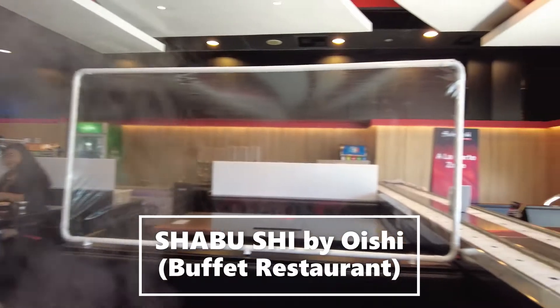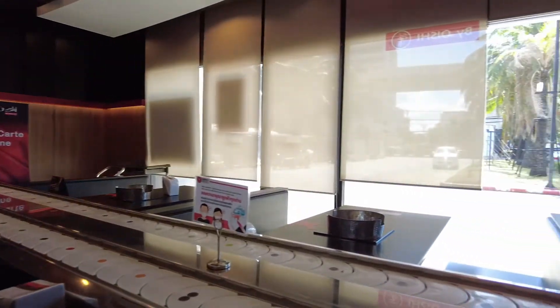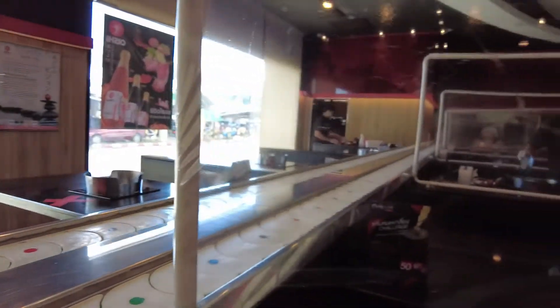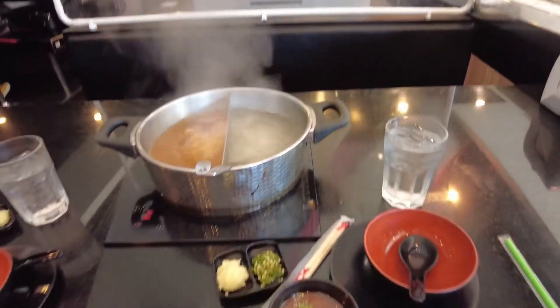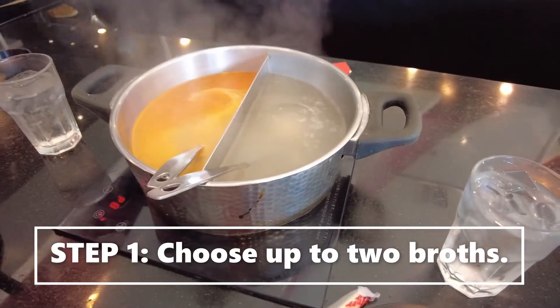Hi guys, welcome back to A Simple Big Life in Bangkok, Thailand. We recently tried the Shabushi buffet restaurant for the first time, so we thought we'd share with you how everything currently works so that you don't make the same mistake as we did. It's a hot pot style, all-you-can-eat buffet restaurant.